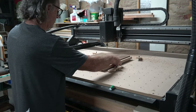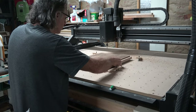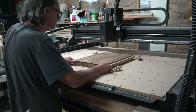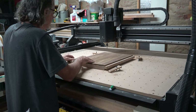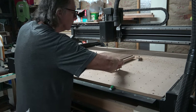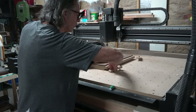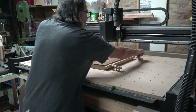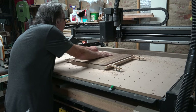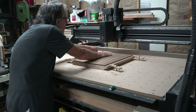The carving operations on the back of the guitar body are now complete, so I can remove the clamps and flip the blank over. I have to register the center marks on the edges of the blank with the engraved lines on the CNC machine, which places the blank exactly where it needs to be to register my two-sided carving.